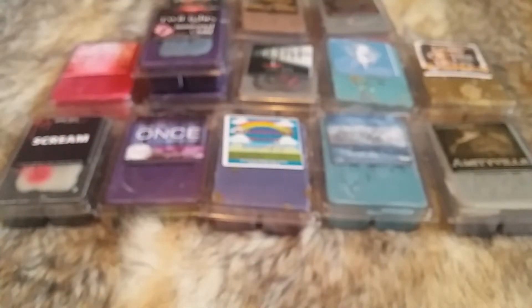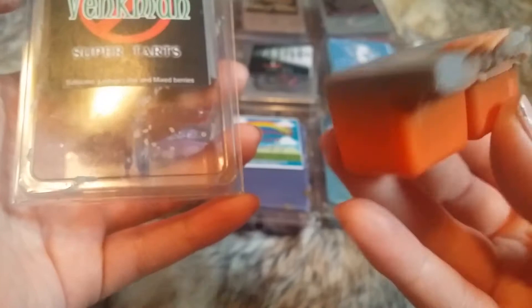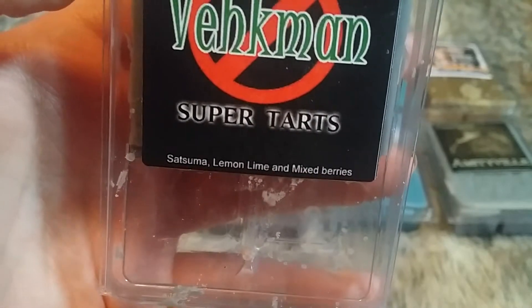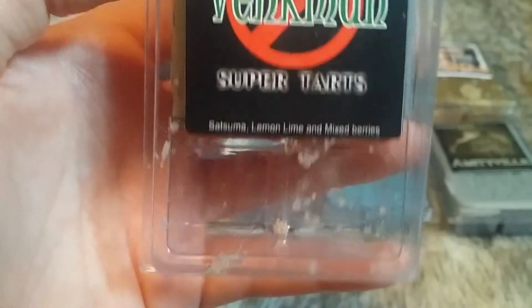The next one from the Ghostbusters collection is Vecman, which is Satsuma, Lemon Lime, and Mixed Berries. It's gray and orange. You definitely straight up get the Satsuma and the Lemon Lime — don't really get the Mixed Berries, but this is such a good citrusy clean scent. I could just sit here and sniff these all day. That was Vecman.